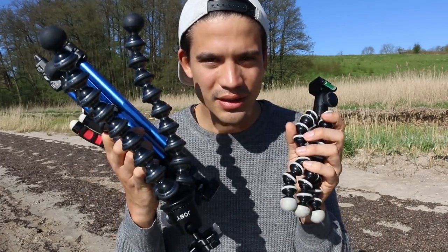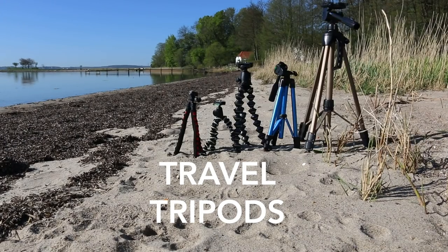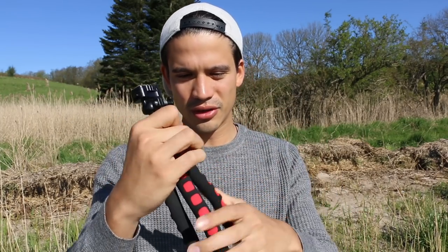Today I want to make a little video — a basic video about tripods. We've been shooting travel videos for a couple of years and I've bought a lot of different tripods and was never satisfied, so I want to give you a little review. I just bought a brand new one, so let's start.